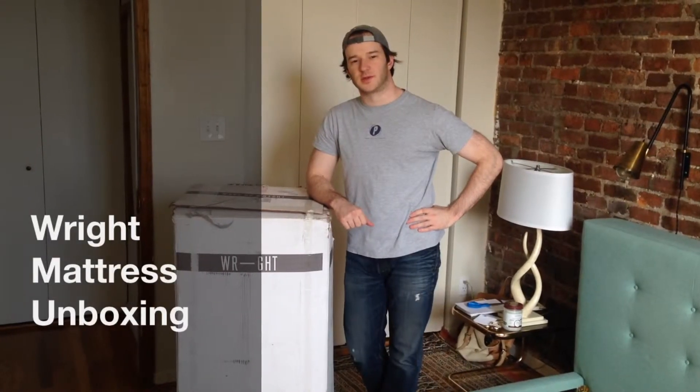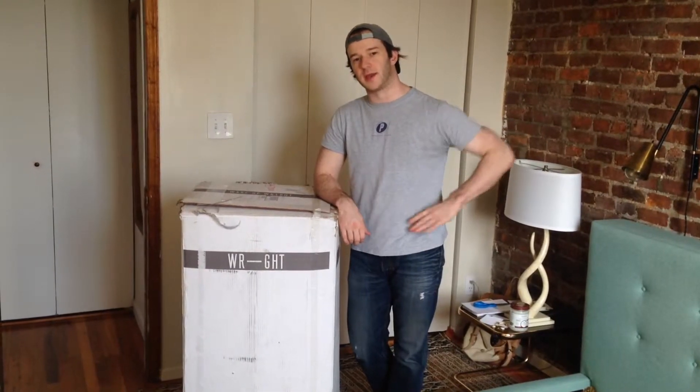Hey guys, it's Joe from Mattress Clarity. Today I'm going to be doing another unboxing. We have a queen mattress from Rite Vedic. So let's get started.